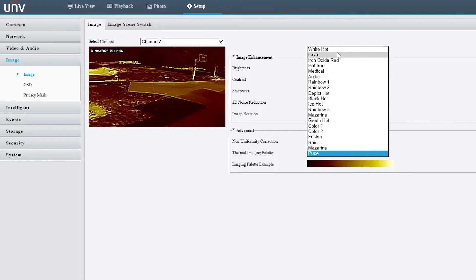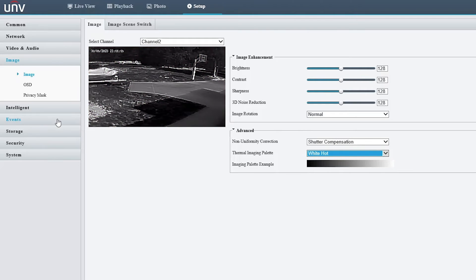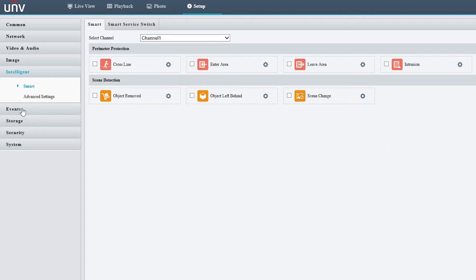Back on White Hot for testing, this camera has a lot of different intelligent events — line crossing, enter area, leave area, intrusion, as well as scene detection, object removal, object left behind, and scene change. You can set different triggers when something like these events happen. For example, let's do a popular one: line crossing detection.